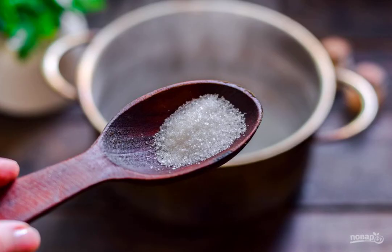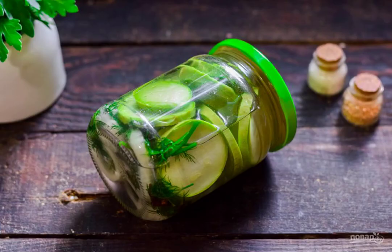Pour the water into a saucepan for the last time. Add salt and sugar. Bring to a boil and pour in the vinegar. Remove from the heat.